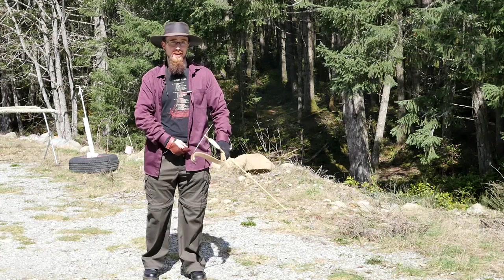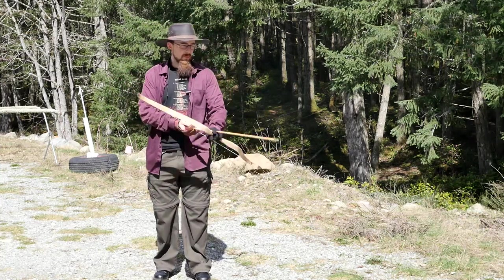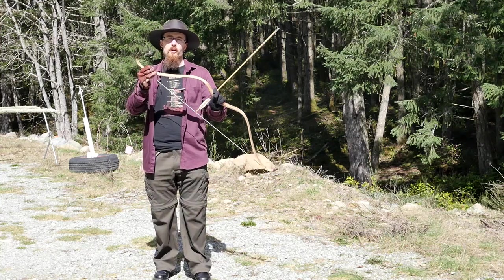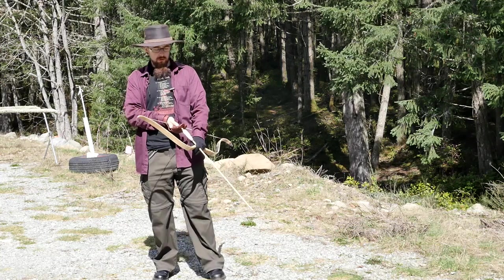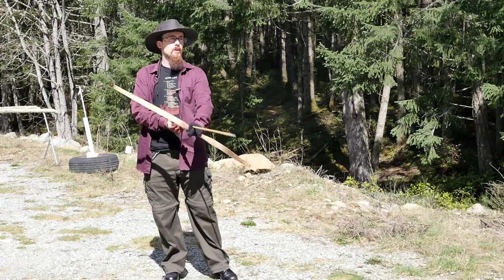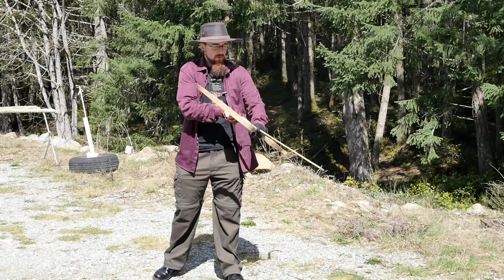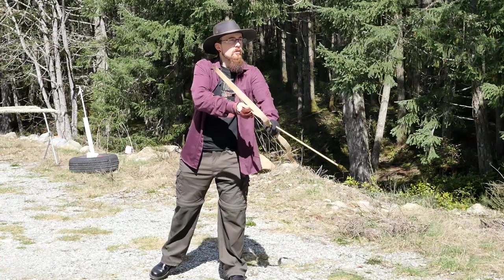By the way, that's a rifle range nearby if you hear those bangs. So this is a 45-pound Scythian bow made by Grozer in Hungary, and I've just got regular field tips on here, got ballistic gel set up there, and I'm just going to see how far it penetrates.